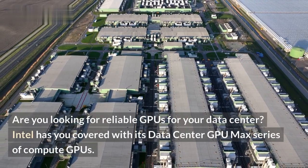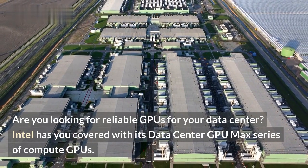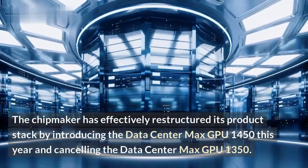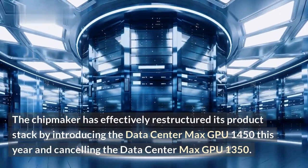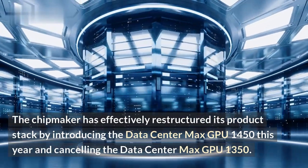Are you looking for reliable GPUs for your datacenter? Intel has you covered with its Datacenter GPU Max series of compute GPUs. The chipmaker has effectively restructured its product stack by introducing the Datacenter Max GPU 1450 this year and cancelling the Datacenter Max GPU 1350.